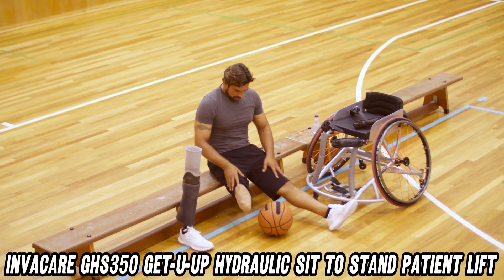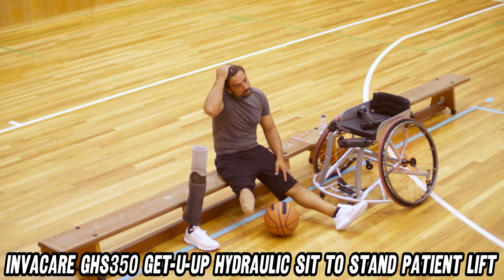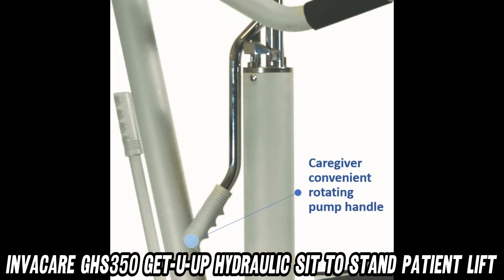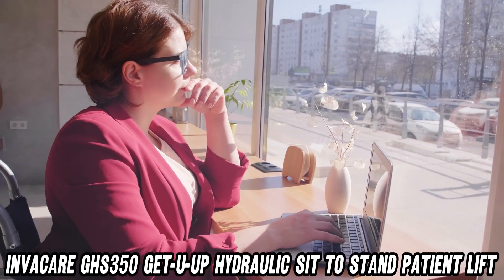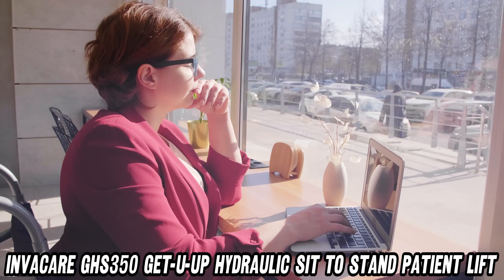Now, let's talk adjustments. Is your grandma petite while grandpa's built like a linebacker? No problem. This lift is the chameleon of the medical world, adapting to all shapes and sizes faster than you can say ergonomics.